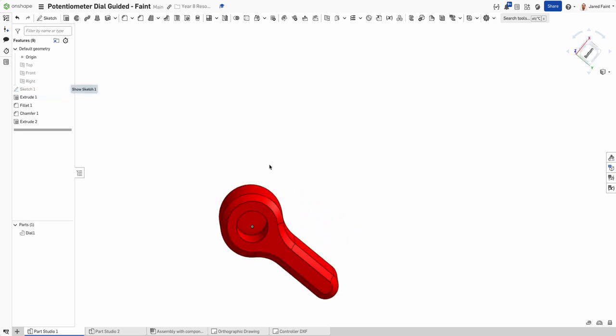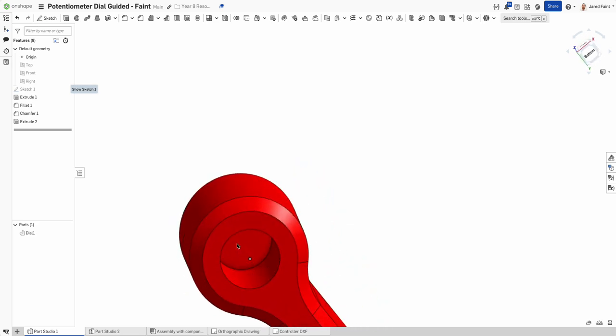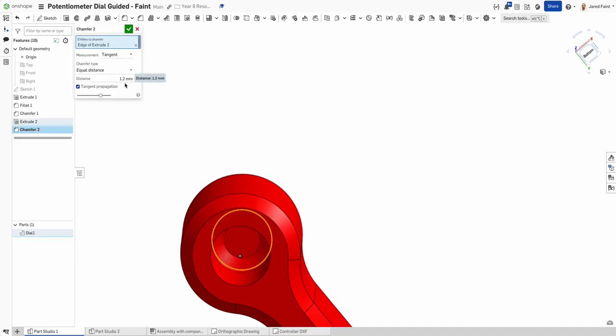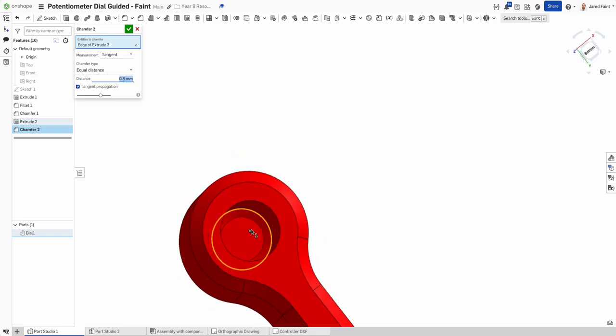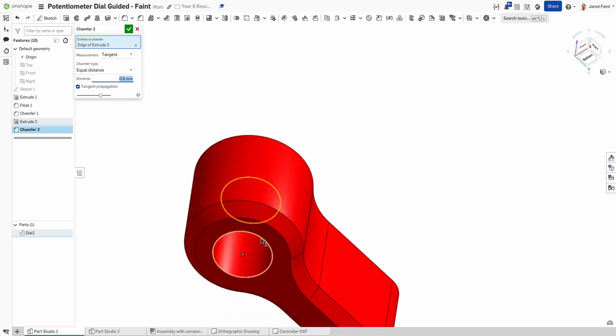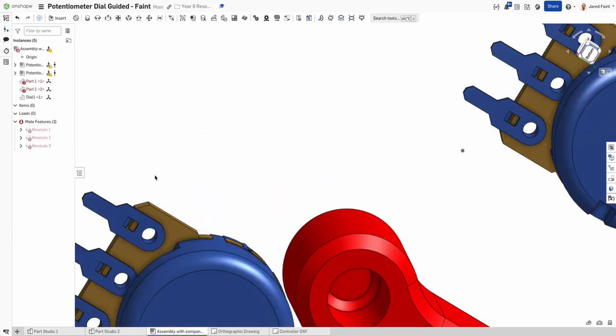Now the hole is in there. To make it easier to 3D print, I'm going to add a chamfer inside — not too big, otherwise it will impinge on the potentiometer. About 0.8mm gives just enough of a lead-in so I can print this without any support.